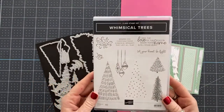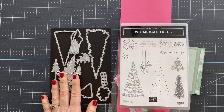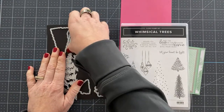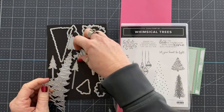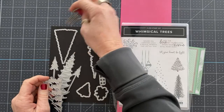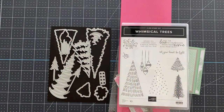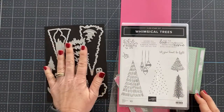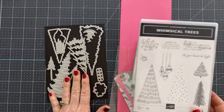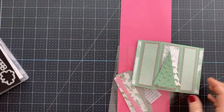We're using the Whimsical Tree bundle — this stamp set and these dies. I actually had to borrow these dies from my friend Katina down the street, who is a fellow demonstrator on my team. I apparently did not order the bundle, or if I did, they're missing. But this is the bundle. And then we're using the Whimsy and Wonder Designer Series paper.